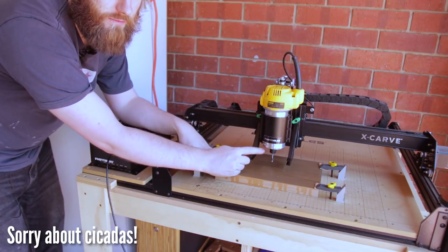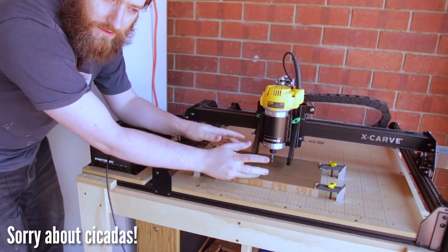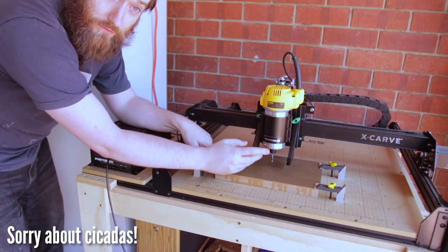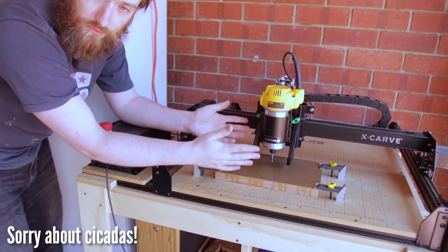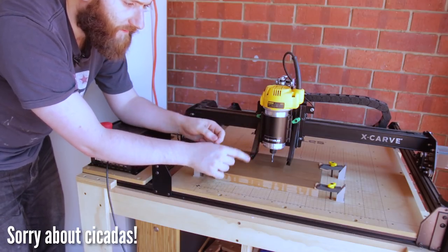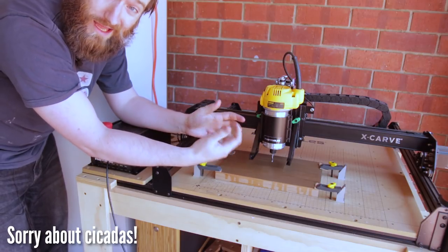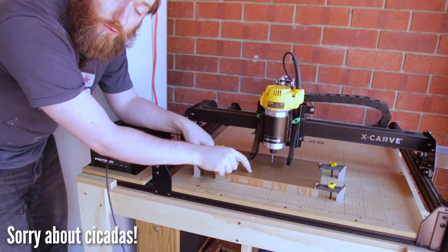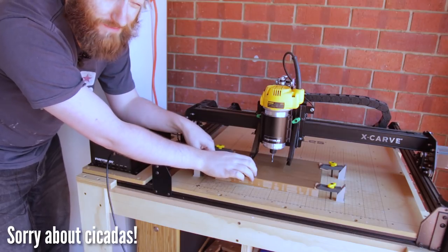Bit selection is also important — we're going to be using a spiral down-cut bit. An up-cut bit obviously clears chips better, but a down-cut bit gives a better result with a flat bottom. Those are important things to consider for CNC or routing work in general, but in this case with the mask, we don't want the mask to be pulled up by a spiral up-cut bit. The down-cut bit forces the fibres down and won't pull the mask up as much or at all.